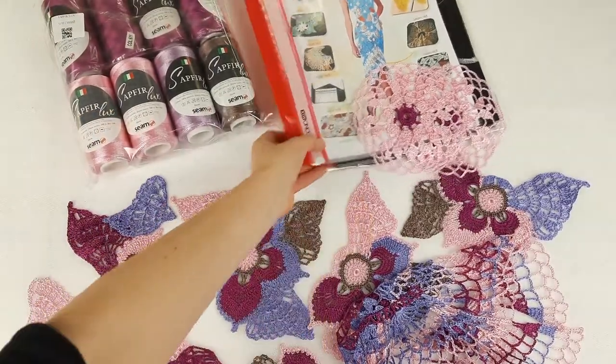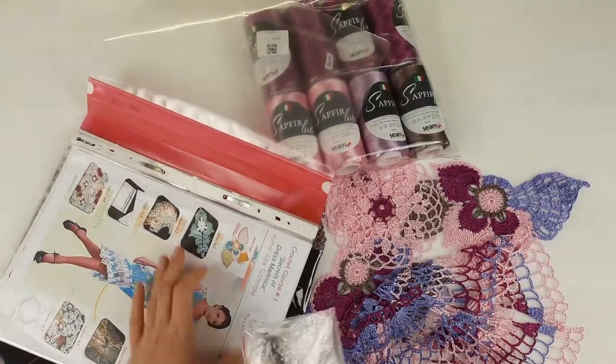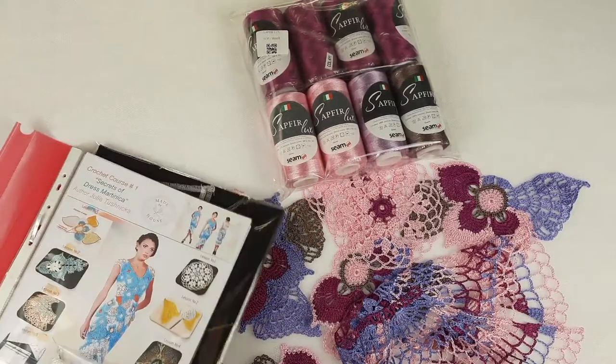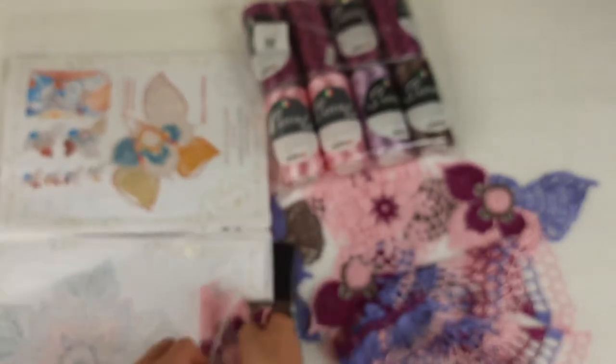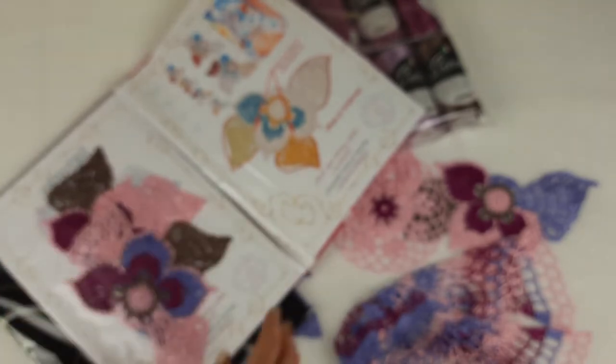Now we work with the magazine. We have the USB flash drive and crochet hook — I'll place them at the front to show this important part of the crochet course. After that, I'll place the 'flower with wings' elements at the first page, where we have the scheme for this element and the presentation of how the motifs are used. Together with the scheme I'll place the element — there's enough space here.